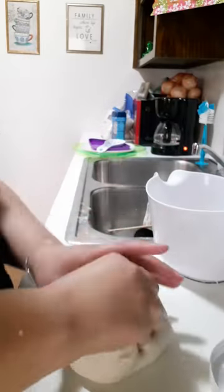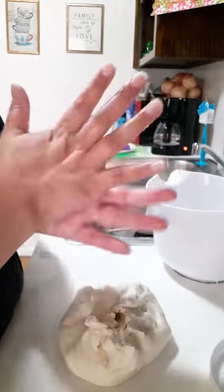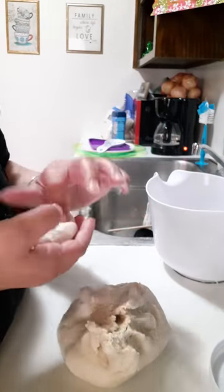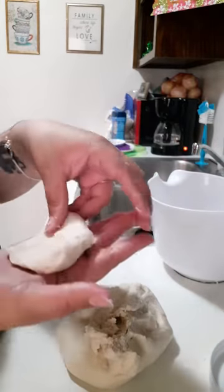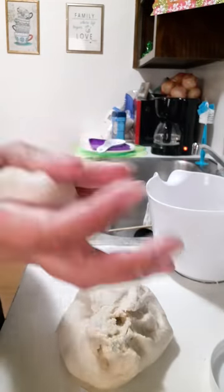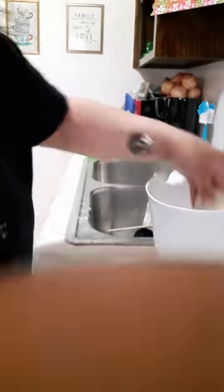Now I'm taking a piece of the dough and shaping it like I would for a pupusa — pinching it to make it round. Then I put it in the bowl and add a little bit of flour on it to keep the pieces from sticking to each other. You can pinch off excess dough if your piece is too big. This batch will turn out to be about 14 tortillas.